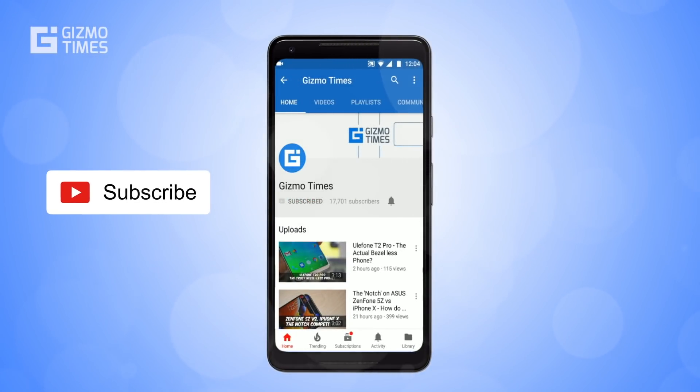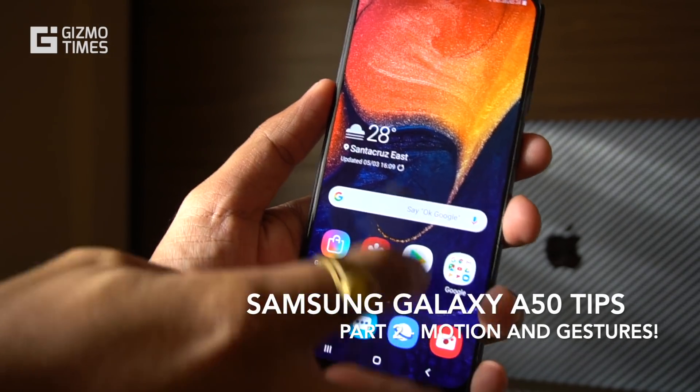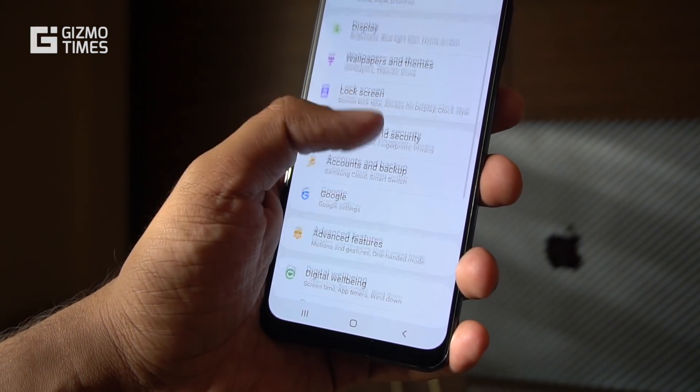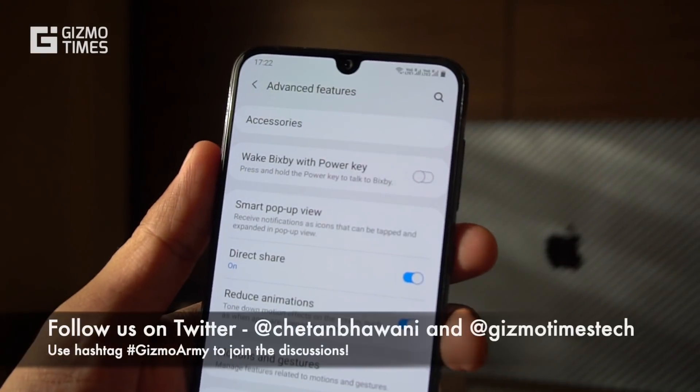Subscribe to Gizmo Times and get notified about our latest videos by hitting the bell icon. Hey guys, welcome to Part 2 of the Samsung Galaxy A50 tips and tricks. The first video covered personalization options; this second video is about gestures and Bixby, the Samsung smart assistant.